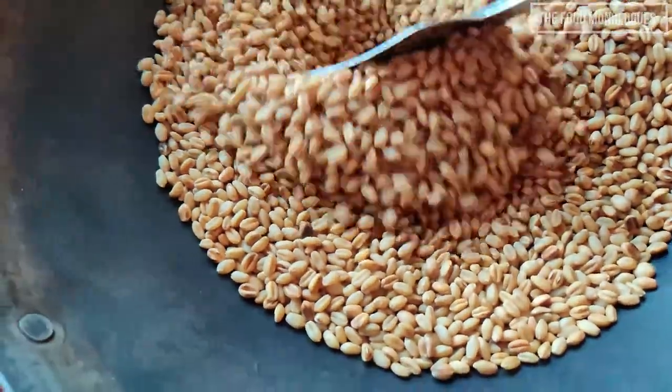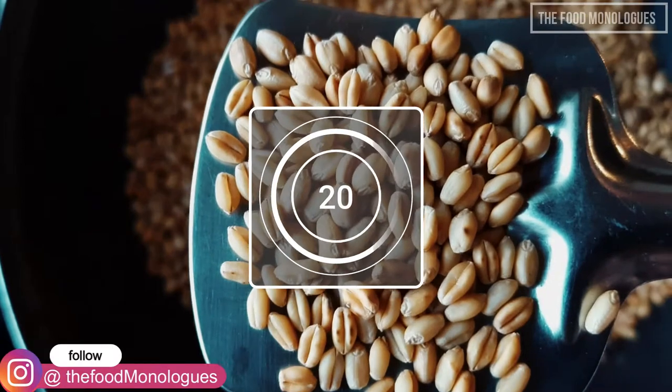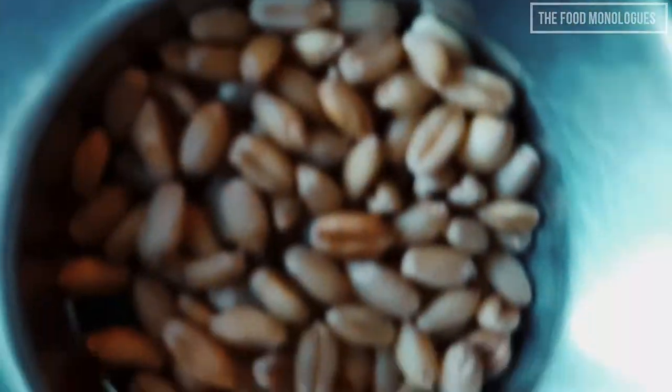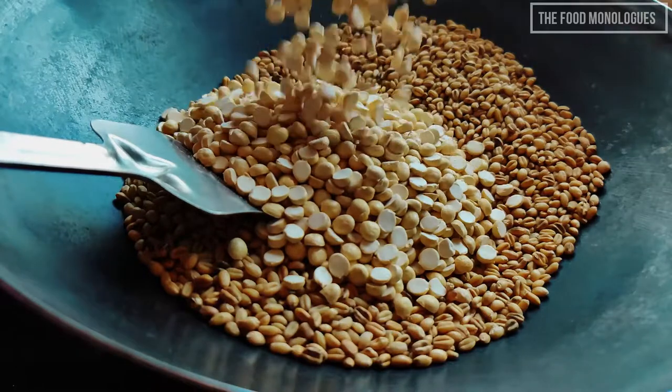I have added a link in the description to an article that states the health benefits of consuming sattu. We have been dry roasting the wheat grain for 20 minutes. Now you can clearly see the difference — the roasted wheat is slightly brown and puffed up. Now add the roasted chana dal.